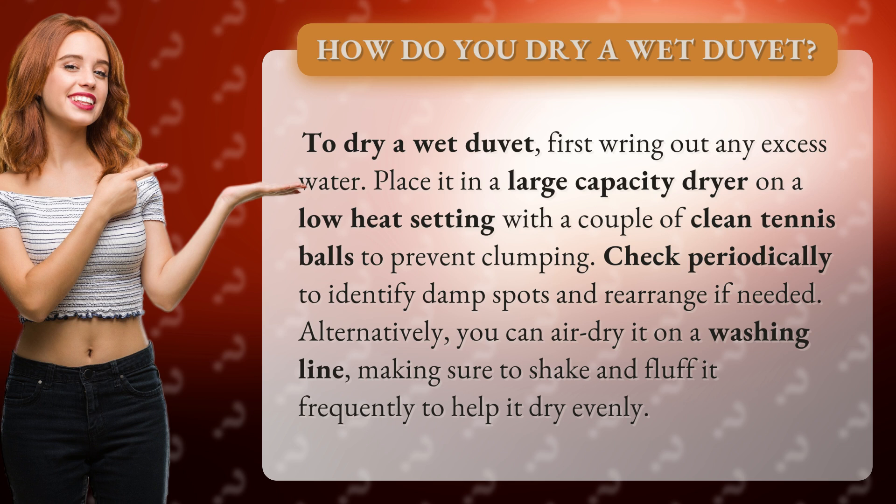Check periodically to identify damp spots and rearrange if needed. Alternatively, you can air dry it on a washing line, making sure to shake and fluff it frequently to help it dry evenly.